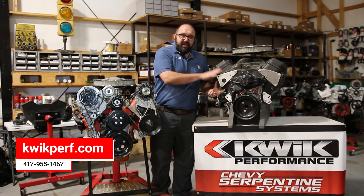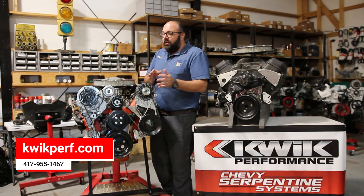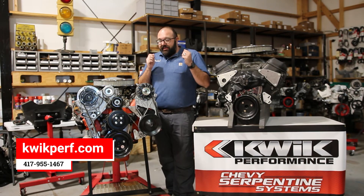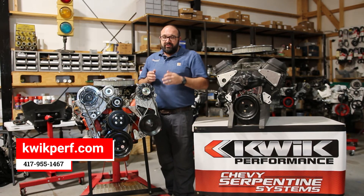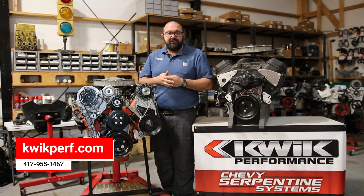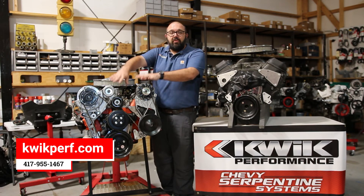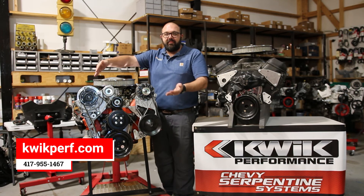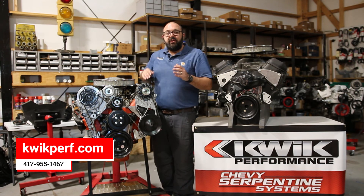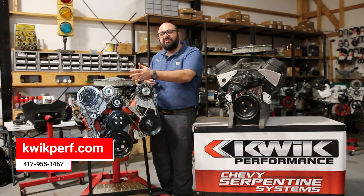What we do is we take a set of adapter plates, bolt those onto the front of your big block, and then that allows you to bolt this on here for an inexpensive system. Also, if you're a guy that wants to have an 88 to 95 truck and do a 454 SS clone, you can just unbolt this from your small block, stuff in your big block, put on the adapter plates, and put these back on. We've even had guys report that they didn't have to unhook the power steering lines and AC lines.